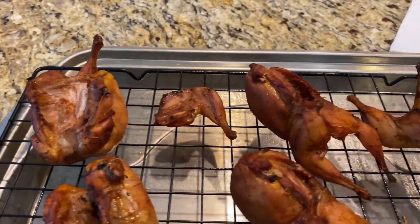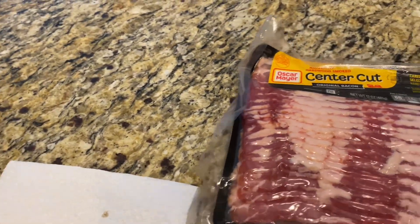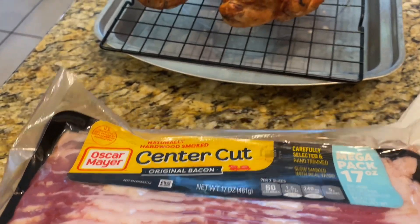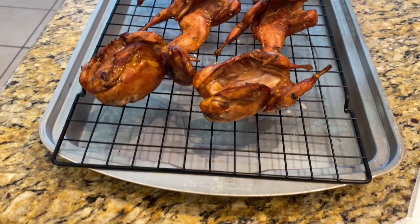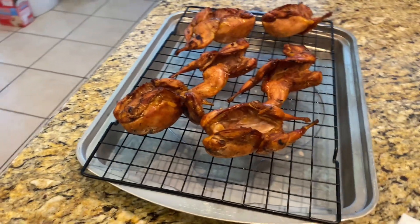I wish y'all could smell how good they smell already. Now for the next step: I've got some center cut original bacon and I'm going to wrap the bacon around each quail, then cook them in the oven to crisp up the bacon. The juice will drip down to the bottom of the tray — we don't want the quail and bacon sitting in the juice; we want them to crisp up with the juice dripping off.